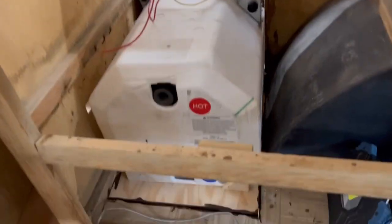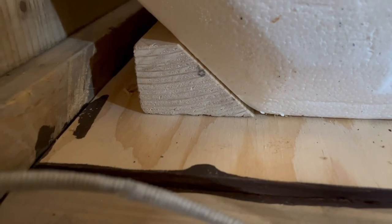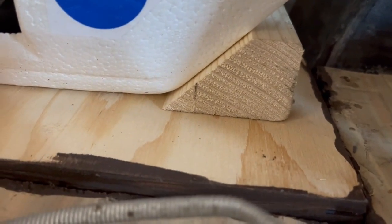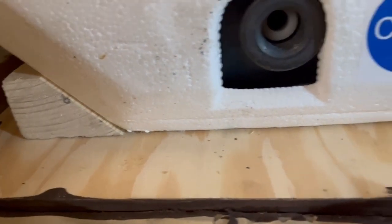I've got the water heater in place and I've cut these blocks just to help stabilize it, so I'll mark them and screw them down, and that should make the water heater pretty stable.